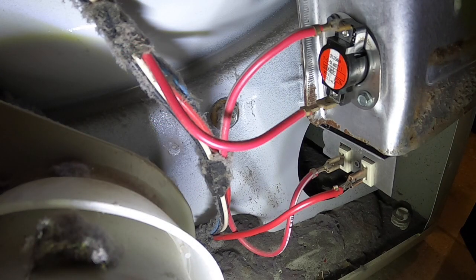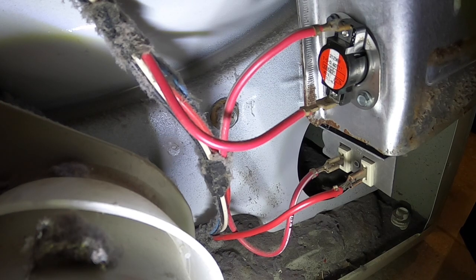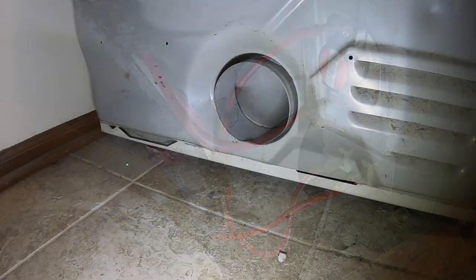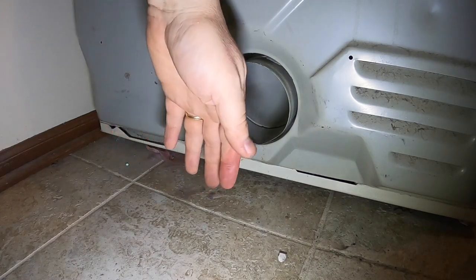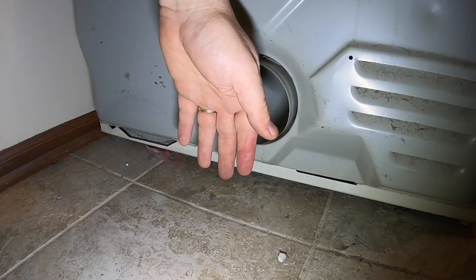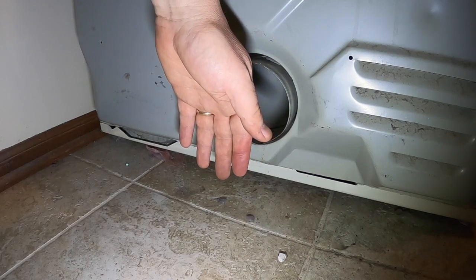We soldered the old connector back on — we were able to salvage it — and got a good tight fit back on some good healthy wire. We're going to go ahead and button this thing up and ops-check it. All right, let's go ahead and ops-check this. We've got some nice hot air coming out of there — dryer seems to be working really well.